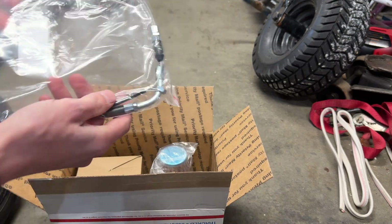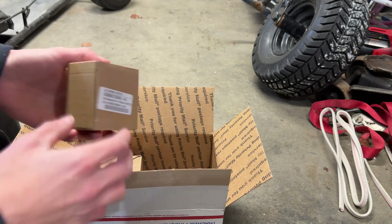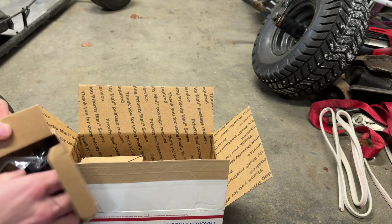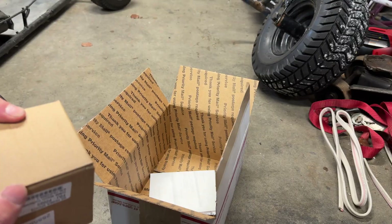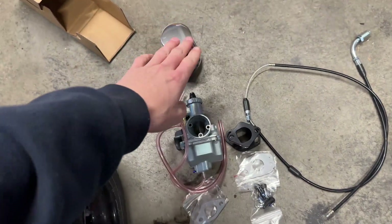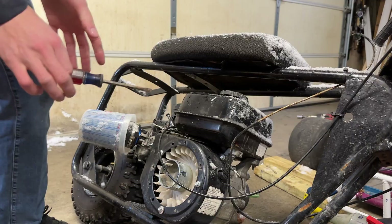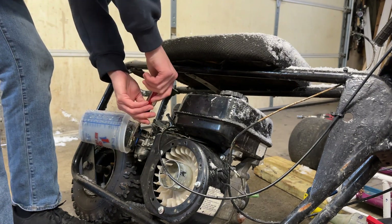We've got the throttle cable, air filter, and as far as I know this should be the manifold. We also got the main thing — the carburetor. So right now we have: air filter, carburetor, gaskets, manifold, bolts, and throttle cable.